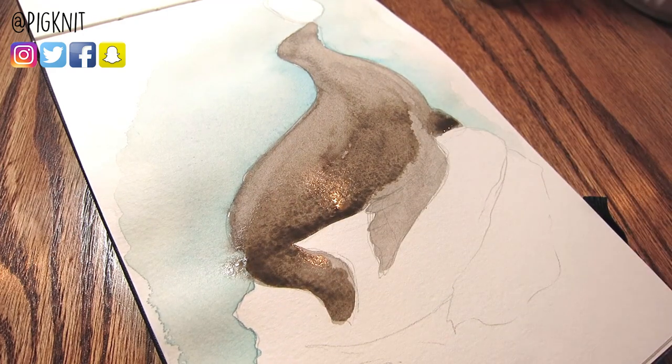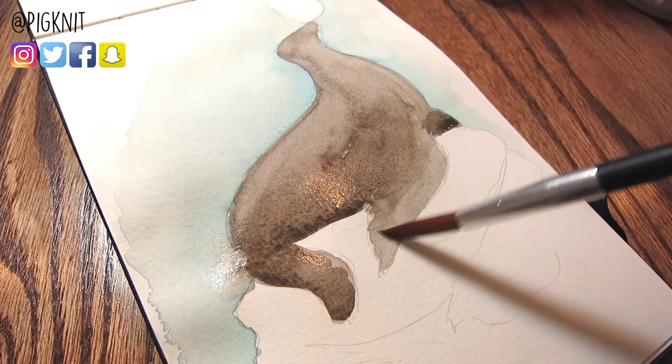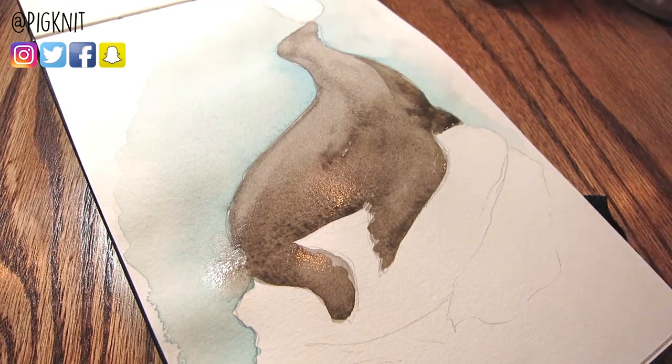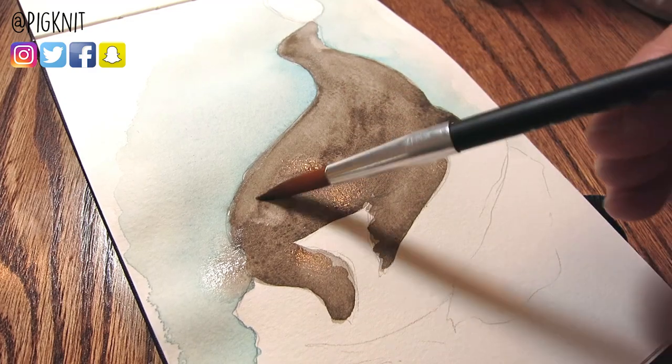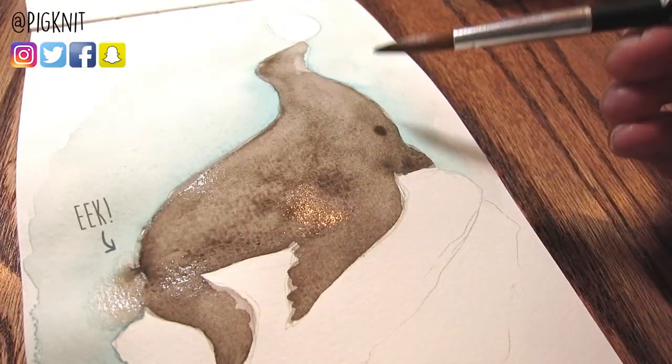I wanted to do something related to Easter, since Easter will be this weekend. What says Easter more than a sea lion? Another thing that I'm doing too in this video is I've been editing with Premiere, and it's been so hard. I don't know why I'm doing this to myself. I hate learning new programs so much.